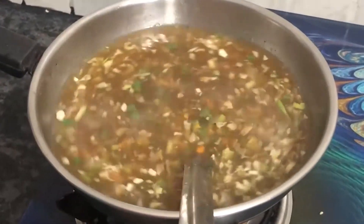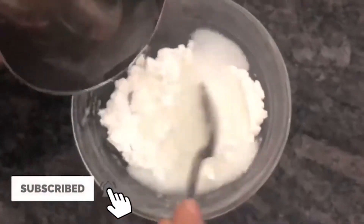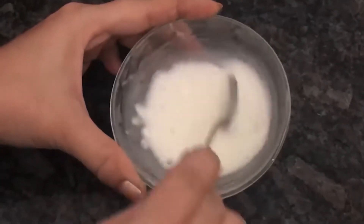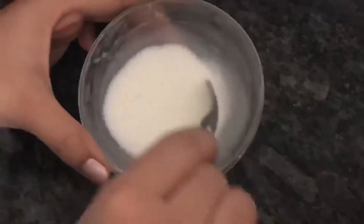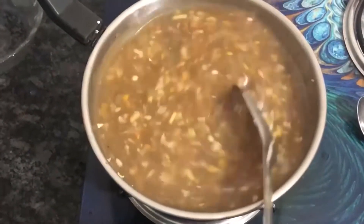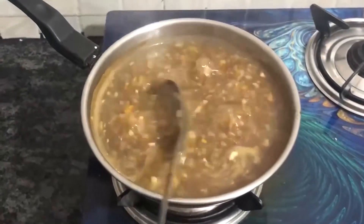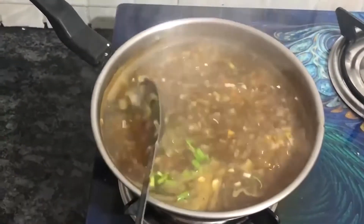Bring to a boil. Add 2-3 spoons of cornflour as a lump-free paste and mix it in well. Let it boil for 7-8 minutes.